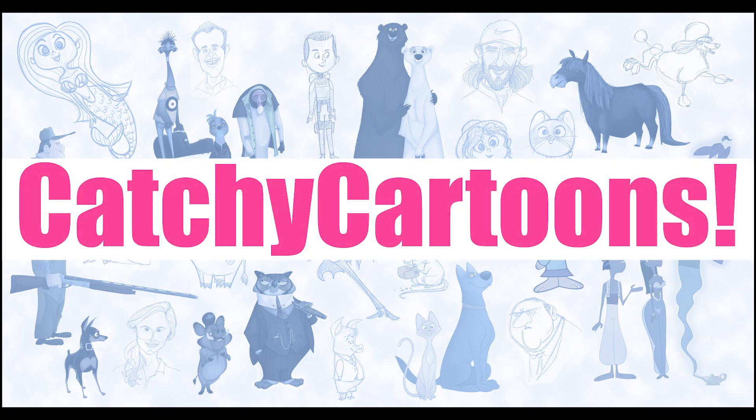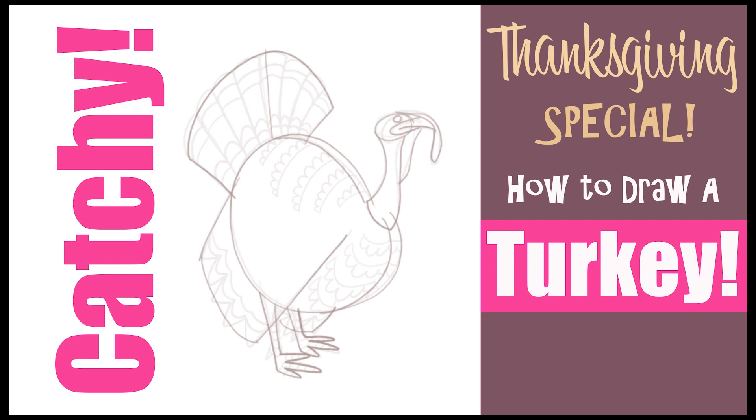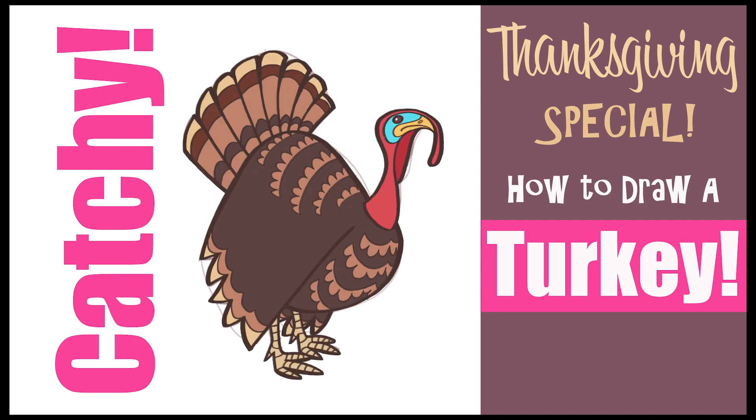Welcome to Catchy Cartoons. I'm so glad you could join me for my Thanksgiving special. We had such a lot of fun in our Halloween specials, I just couldn't let Thanksgiving go by without one. So today, I'm going to show you how to draw a cartoon-style Thanksgiving turkey. So let's get drawing!